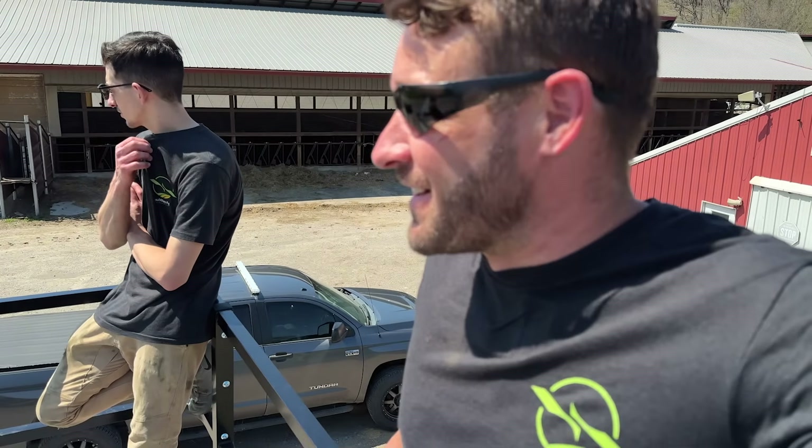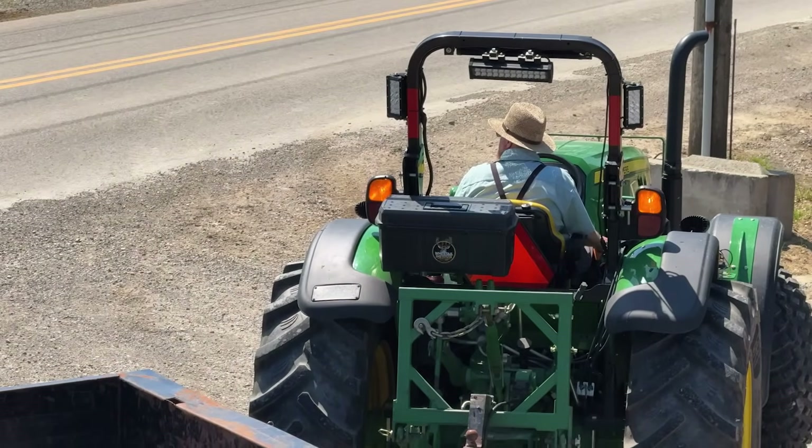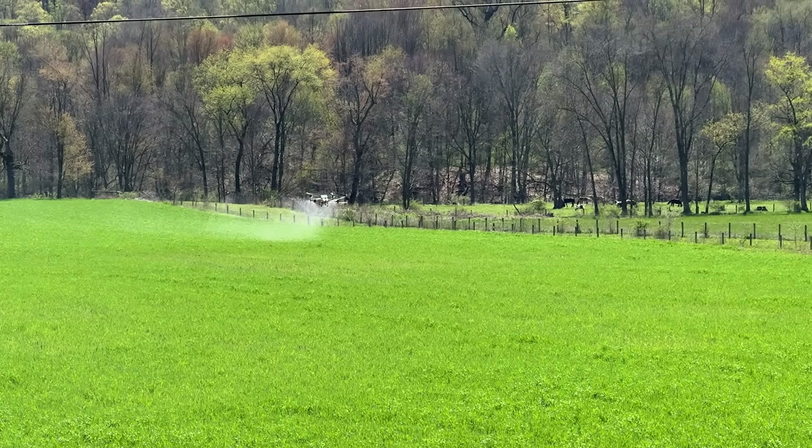I'm telling you, when you guys are doing drone spraying and you have a rig like this out there getting it done, there are going to be people that stop by all the time. It's just such new technology — seeing it in person is just much crazier than just watching these videos.